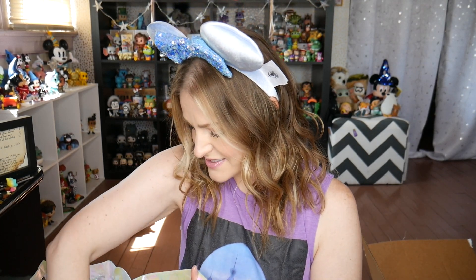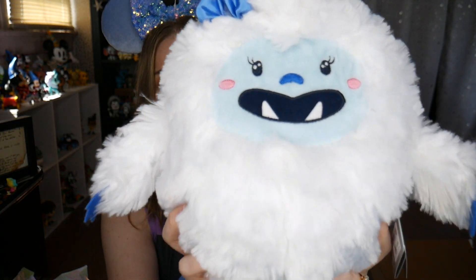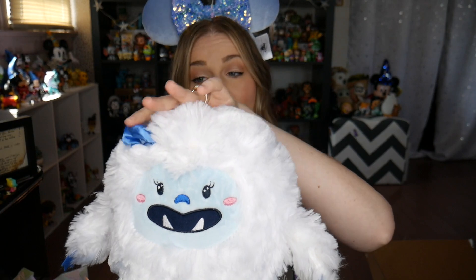I'm also pulling out something that looks super fuzzy and super cute. Oh my god — I totally saw these when we were leaving Expedition Everest and I was like, I need it but I can't justify it. And hey, we didn't need to justify it because we got it! So it is one of the little yetis. They made cutie versions of the yeti from Expedition Everest and this is a lady yeti with a bow. Oh my gosh, this is so freaking cute.